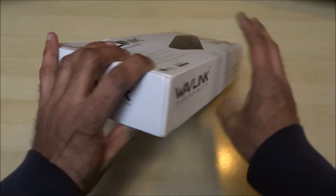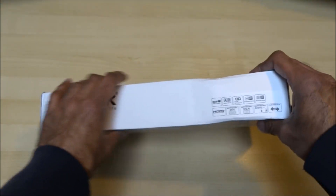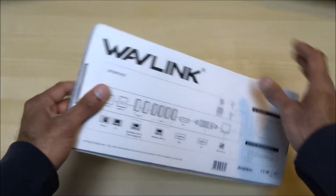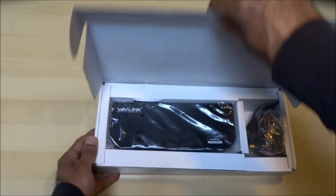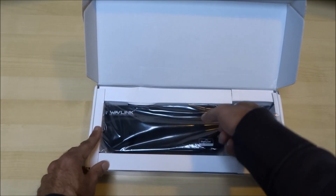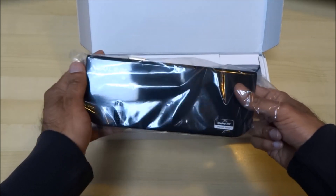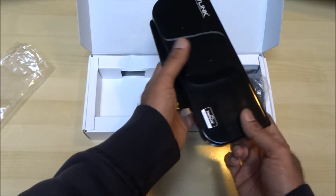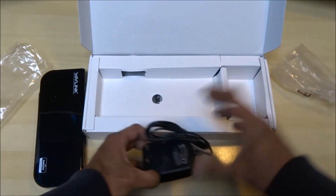I picked this particular product up for around 60 pounds — details are in the description if you want to have a look. It's by Wavelink. Let's have a look inside — two bits in here, and a power supply as well.